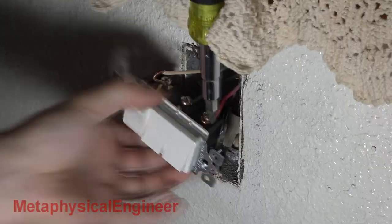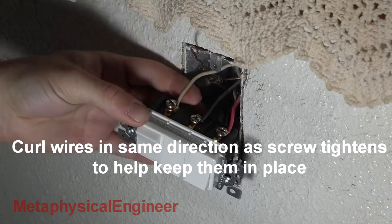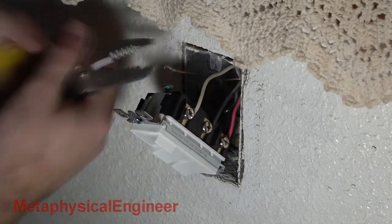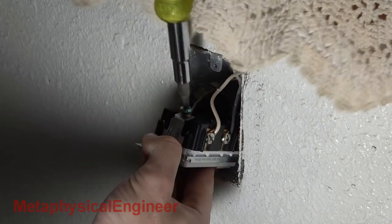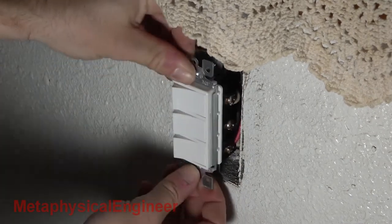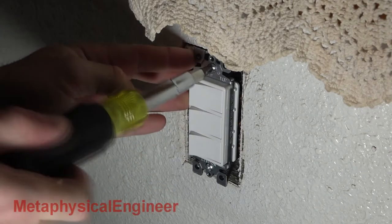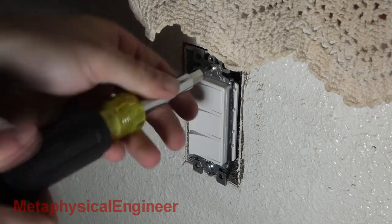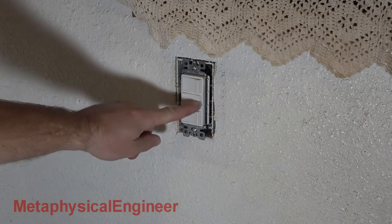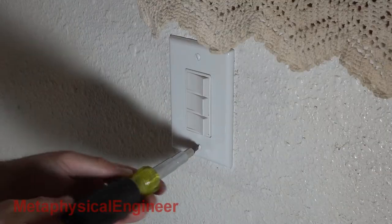Connect the new switch, running wires back to the same positions. Otherwise we'll be cursing muscle memory for months when we keep turning on the wrong thing. Unlike the old switch, I actually put the ground wire in its proper place. It's short, which complicates reinstallation, but there's just enough slack. Put the switch back in the J-Box, making sure to keep it straight and avoid pinching any wires. Tighten screws to keep it in place. Turn on the breaker and test for proper operation. Everything works, so the new plate goes on.